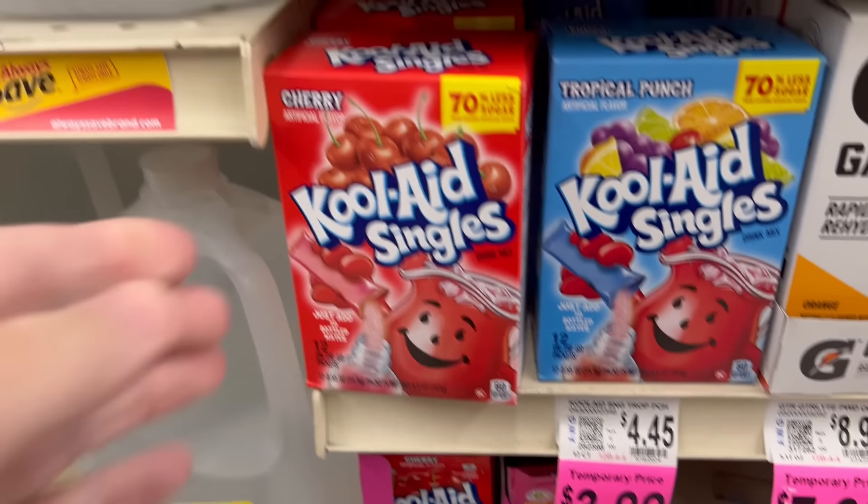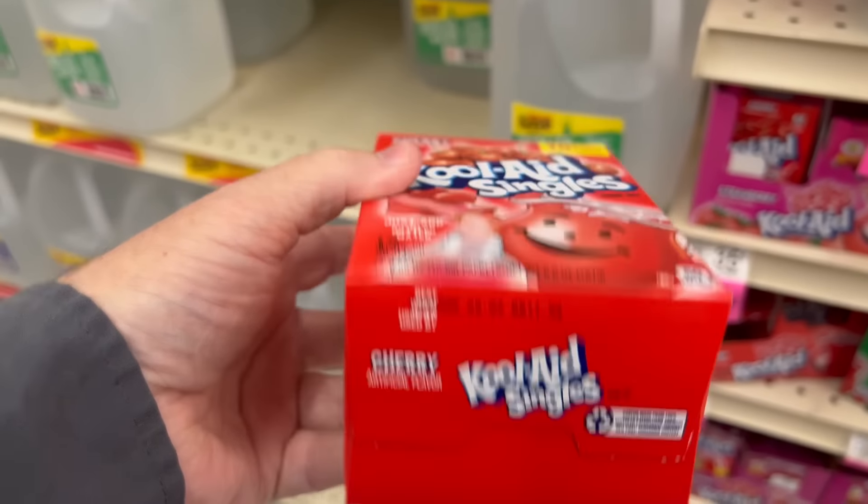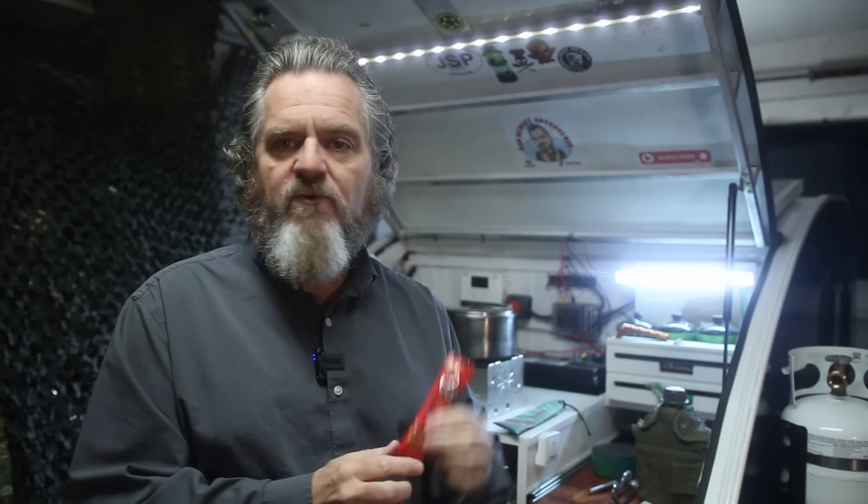Our next item is our beverage. This time I picked up one of these Kool-Aid singles — cherry flavor — and this particular pack has two servings in it. It says it contains less sugar, so I believe there's some real sugar blended with some artificial sweetener. I love cherry Kool-Aid, always have since I was a kid. With two servings I can either fill a larger bottle or put half of it in and save half for later.